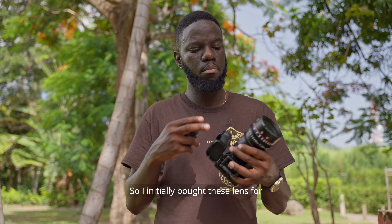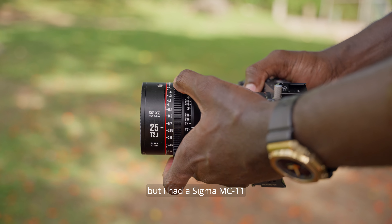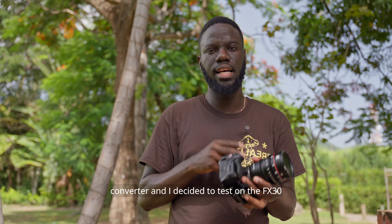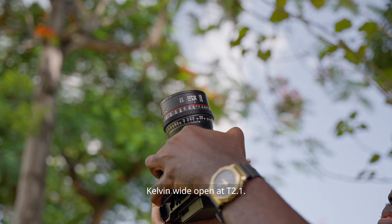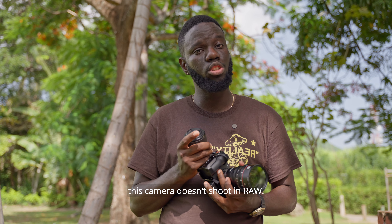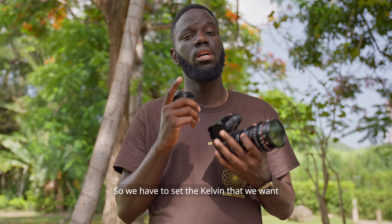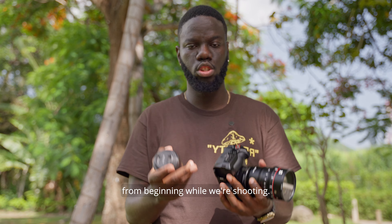I initially bought these lenses for the Blackmagic 6K Pro, but I had a Sigma MC11 converter and decided to test them on the FX30 because I bought the FX30 for videography. Most of the footage was shot at 4700 Kelvin, wide open at T2.1. In case you're wondering how I got this look — that's the Kelvin I was shooting at, because this camera doesn't shoot in raw, so we have to set the Kelvin we want from the beginning while shooting.